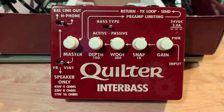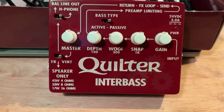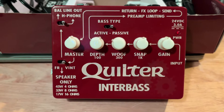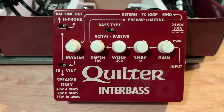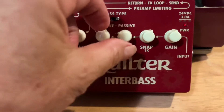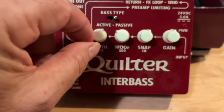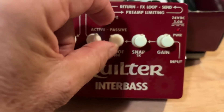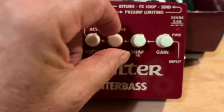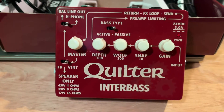I play both electric and upright bass. 300 is a sweet spot but it's also a trouble spot for feedback on an upright — somewhere around 250-300. A lot of times I'll either bring it up to right before feedback or back it off a little bit. I actually usually back it off a little more to get a thuddier tone.